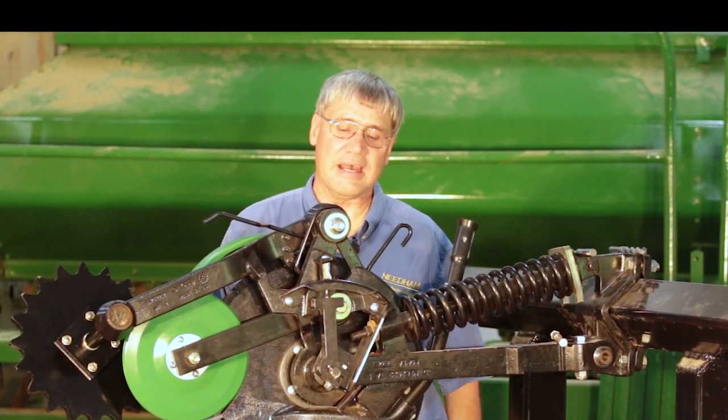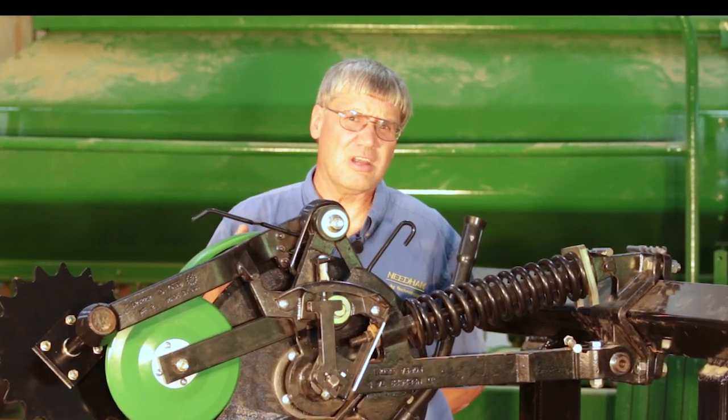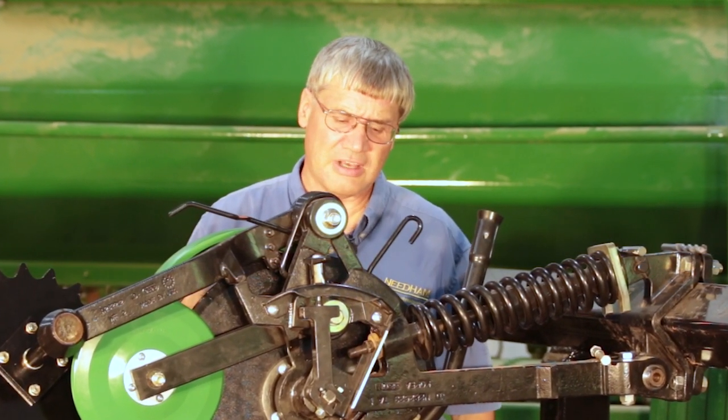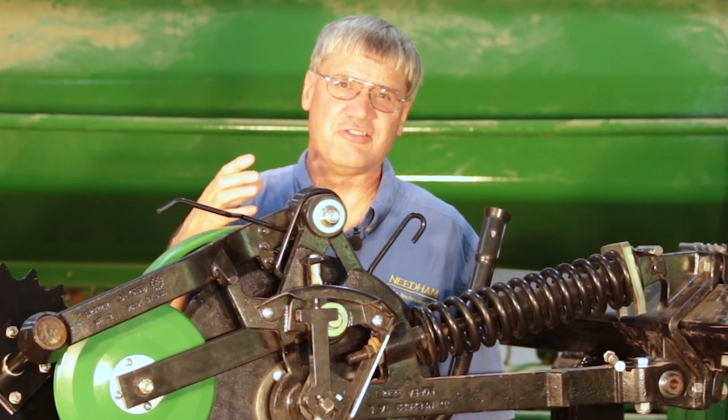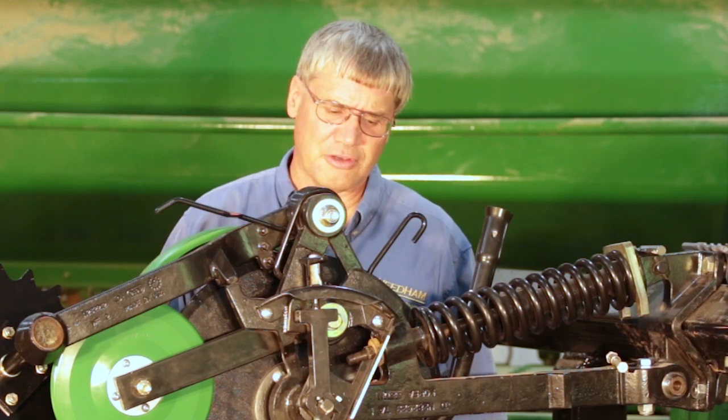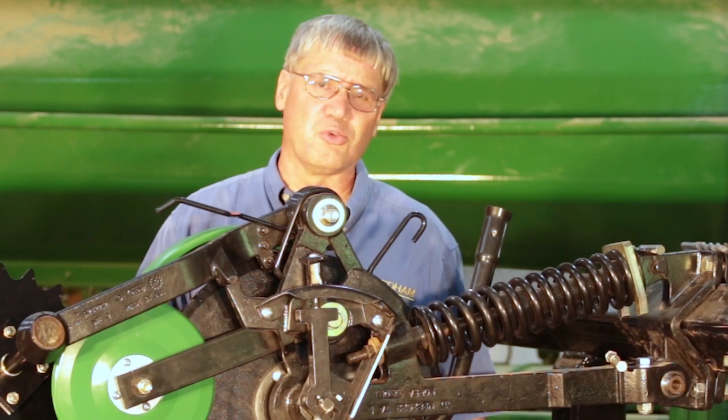Hi, I'm Phil Needham with Needham Ag Technologies. Almost every spring and fall we get calls or emails from growers telling us that they've got too many seeds on top of the ground, or seeds at varying seeding depths down from the soil surface, and they want to know what they can do to improve that.